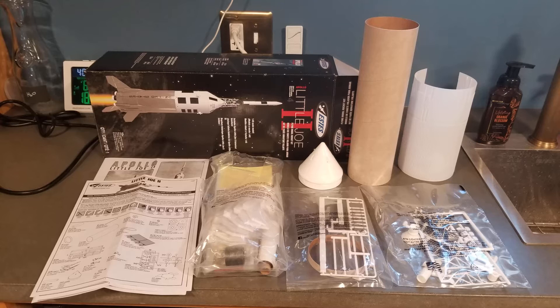The website rocketryforum.com has some extra information and some photos from some expert builders who are better at this than me. If you're interested in building this rocket, I would recommend checking out that website.